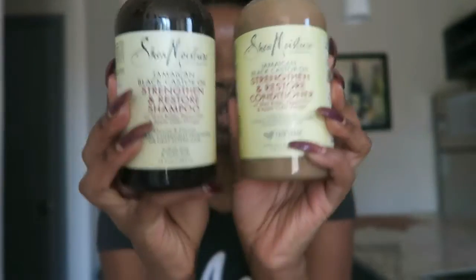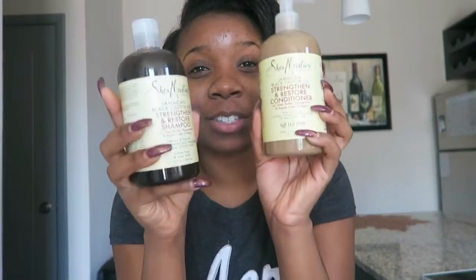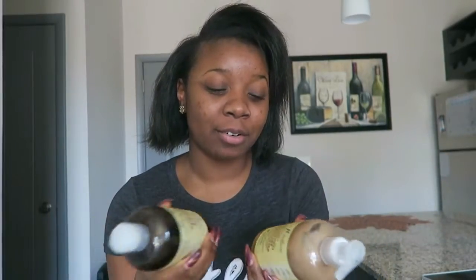Today I'm going to be trying out some new products because I've been using my staple products for the longest, so it's time for something new. I'm trying out the Shea Moisture Jamaican Black Castor Oil Strengthen and Restore line. I have the shampoo and the conditioner — my Walmart didn't have any other products, so this is all I got. I really wanted to get my hands on the mask, but if I come across it later I will come back and do another video.